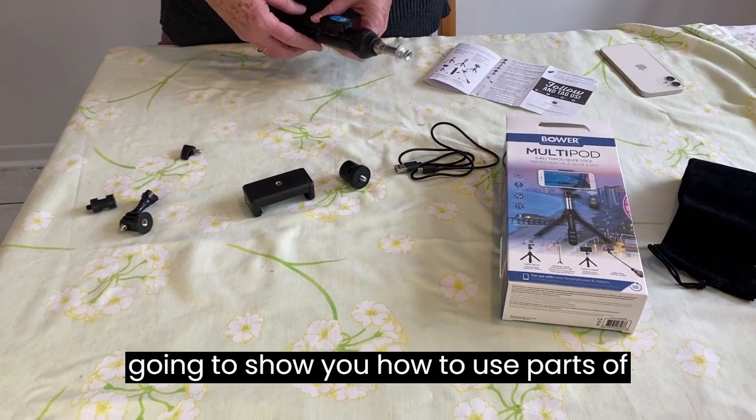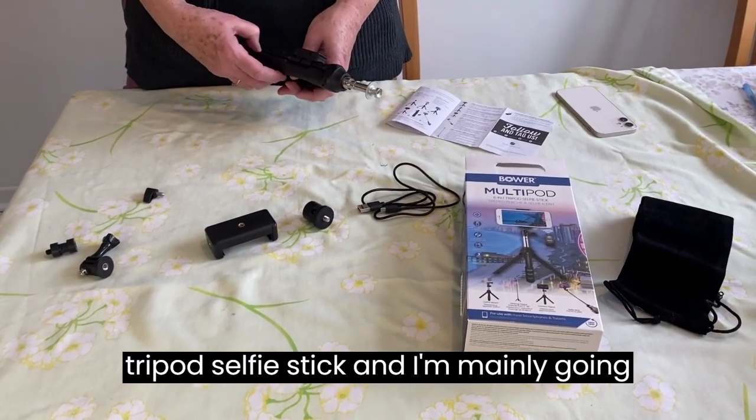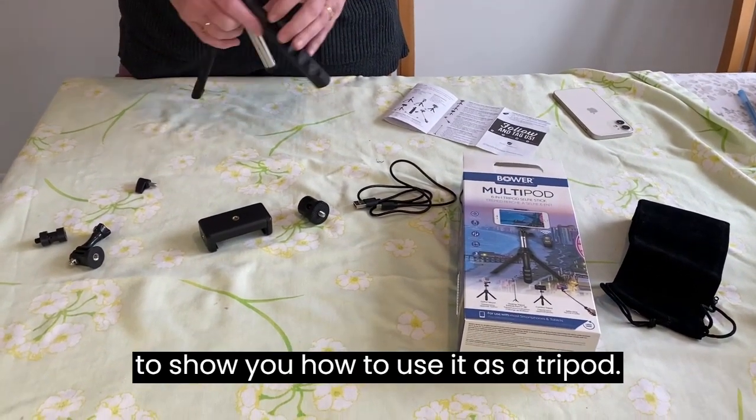I'm going to show you how to use parts of your Bauer multipod 6-in-1 tripod selfie stick, and I'm mainly going to show you how to use it as a tripod.